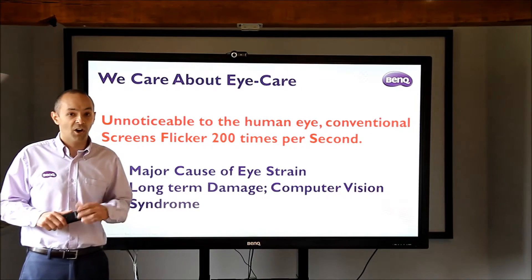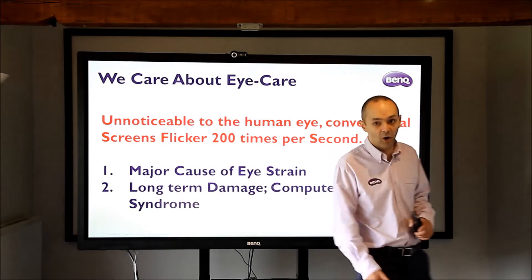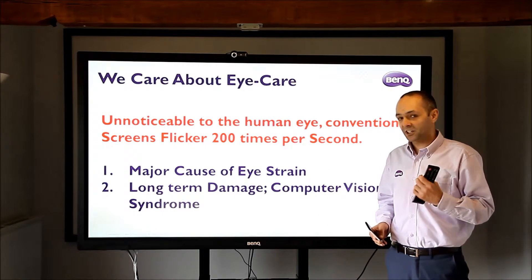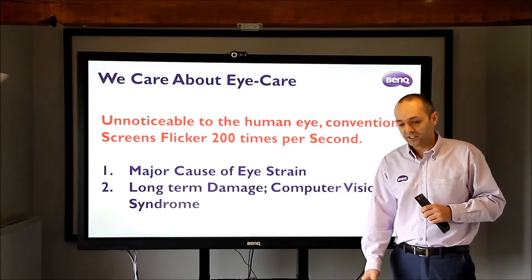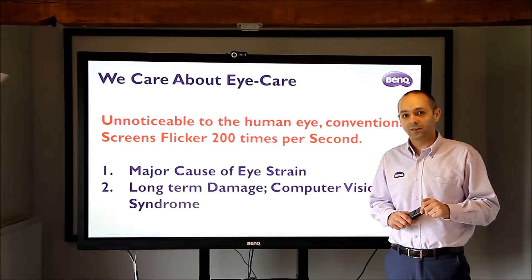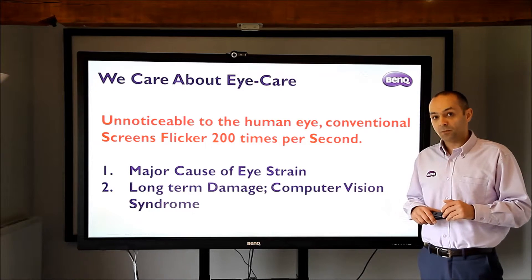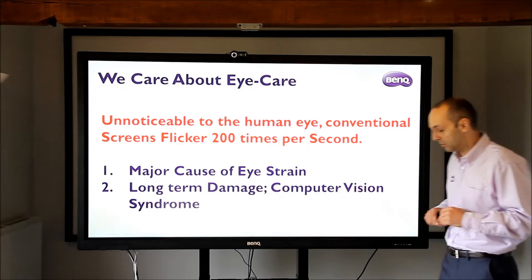Flicker from the screen is unnoticeable to the eye. A little test you can do at home — if you've got a camera phone and hold it up to the screen, you'll see the flicker and refresh rate on your camera. That's actually the LEDs in the screen turning on and off about 200 times a second. The whole time that's happening, your eyes have to adjust, and potentially over time that is a major cause of eye strain, eye damage, and what they call computer vision syndrome. BenQ is the only company that reduces that out of our screens and will reduce your risk of eye damage.